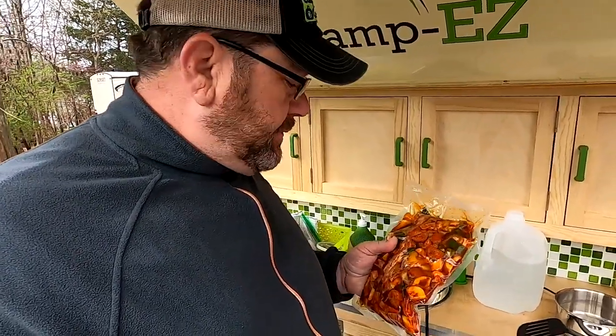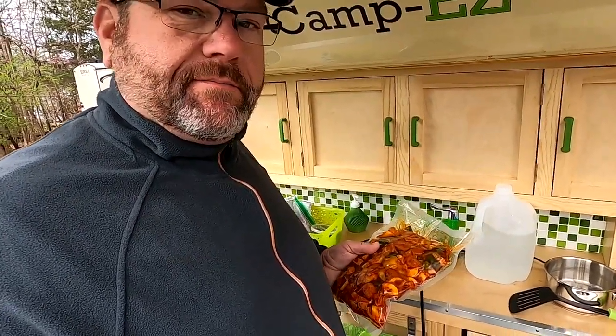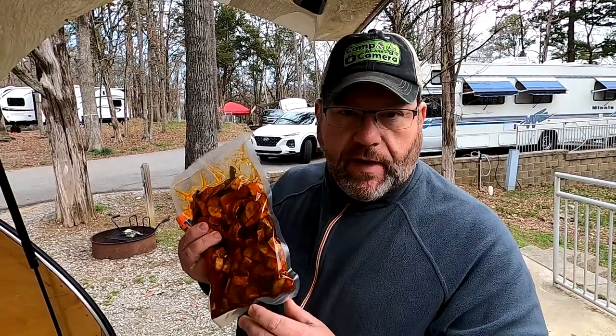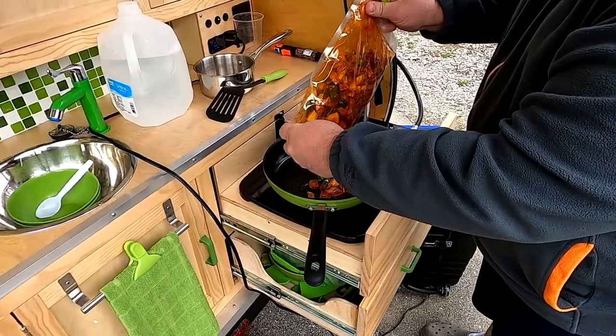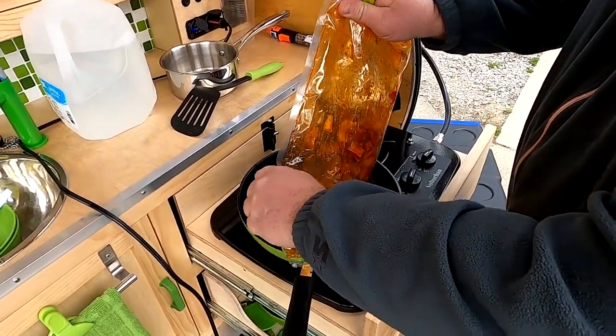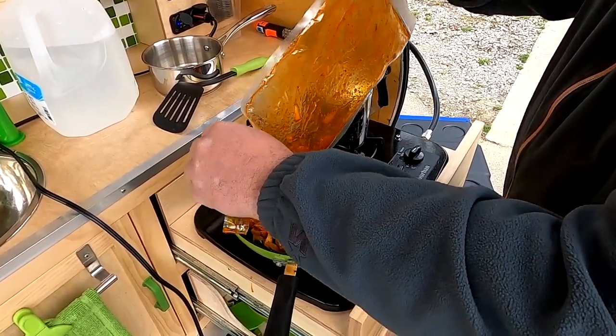You've seen us make suck bag taters for supper before — today we're making them for breakfast. We've got potatoes, onions, and peppers with some smoked sausage, and we're going to add a little egg to make it breakfasty. One of the nice things about this is we don't have to pre-oil the skillet because the oil is already inside the vacuum bag — the suck bag. How convenient is that!